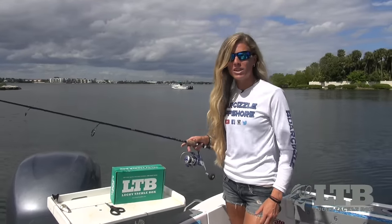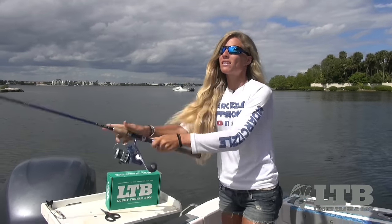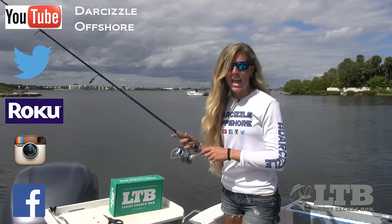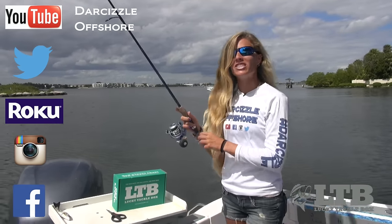Let me know how you do with it in the comment section below this video. Once again, on behalf of Lucky Tackle Box, I'm Darcy Arrowhill. You can find me on social media, Roku, and YouTube as Darcyzla Offshore. And until next time, keep on catching.